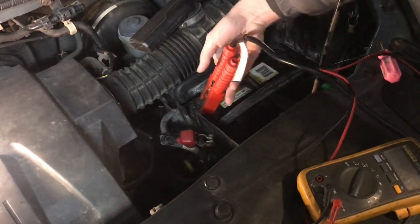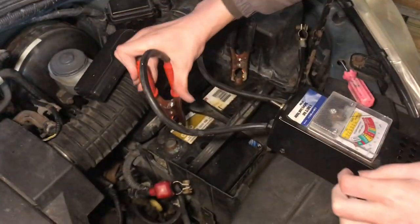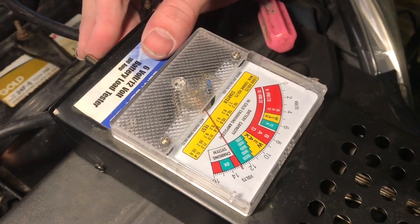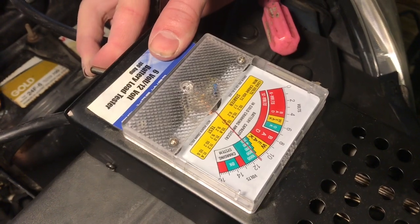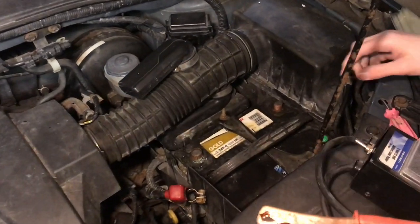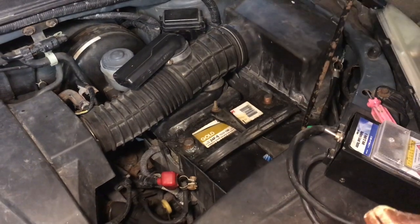We'll disconnect the charger and hook up our load tester. We're measuring right around 13 volts. We'll turn on the load — and it looks like it's in the green. That's good. This battery looks a lot better. We'll put the caps back on and it'll be ready to reconnect the terminals.